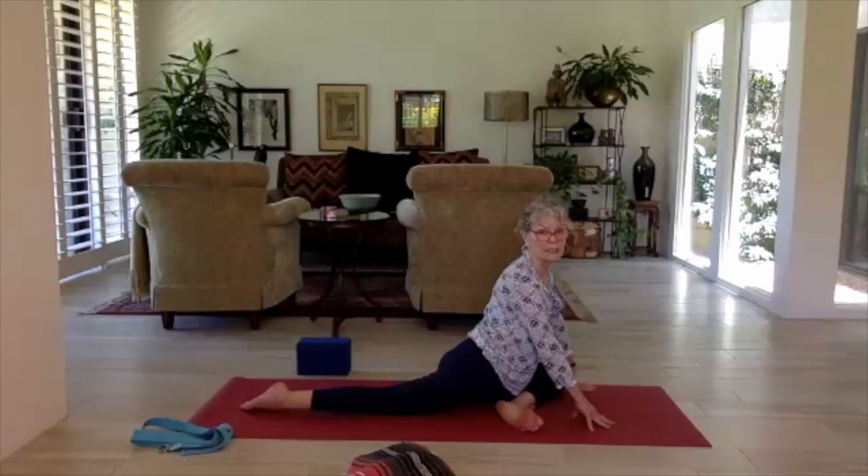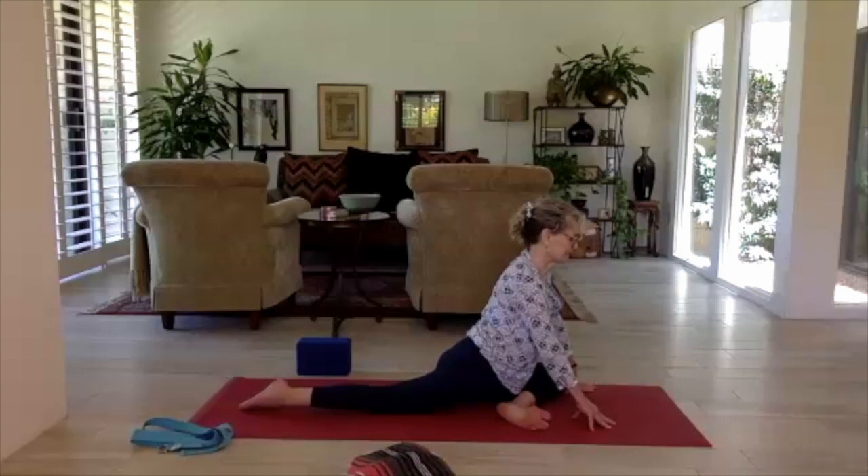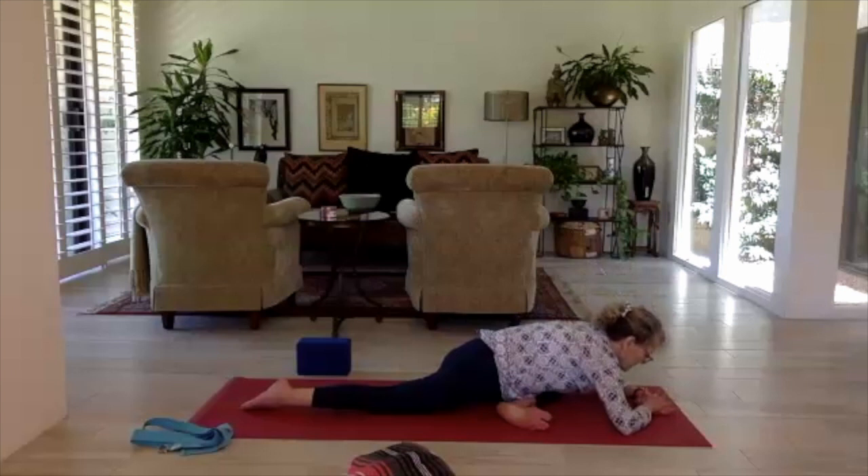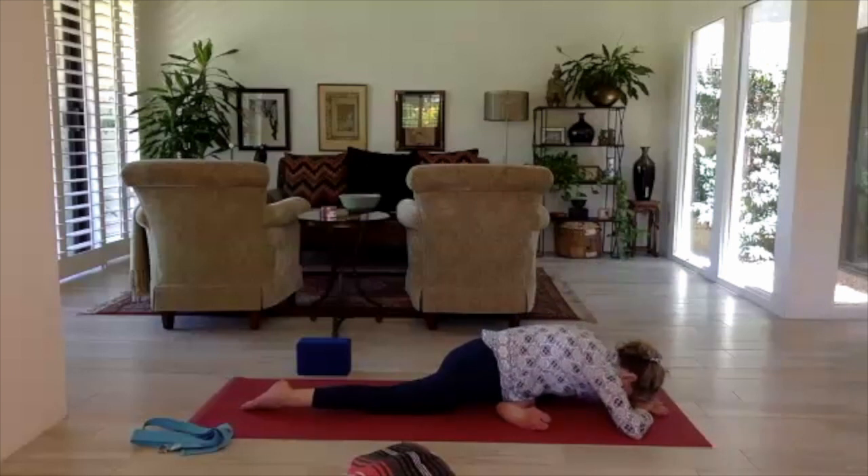Take a little time in the upright pigeon, then with a nice long torso come on down, resting on the stacked palms. Breathe, sending the breath into the hip and glute. Maybe it feels different on this side — just notice.